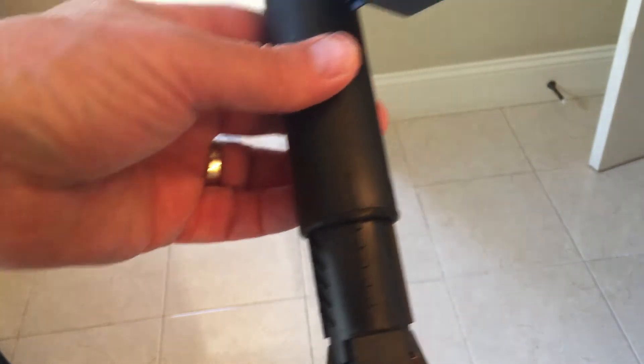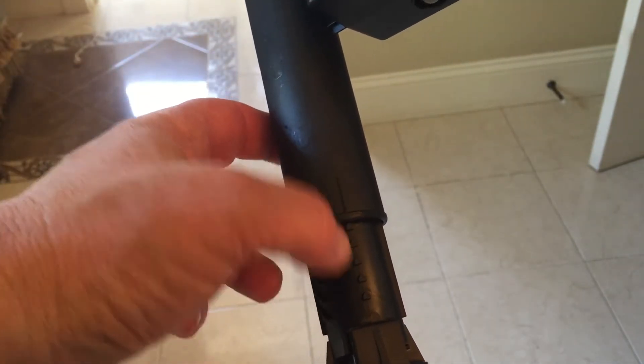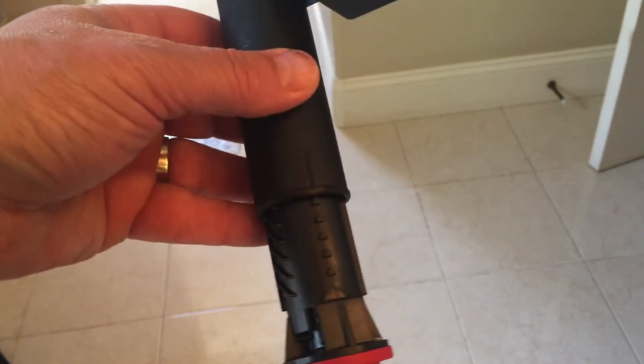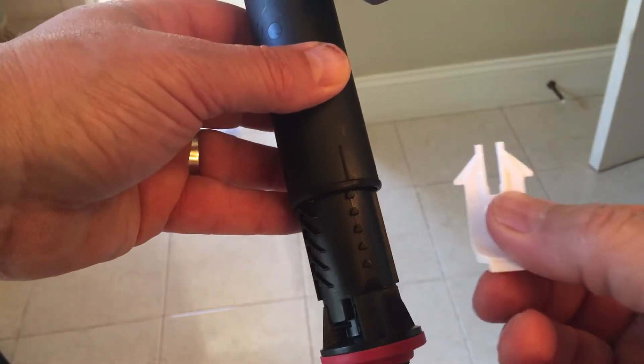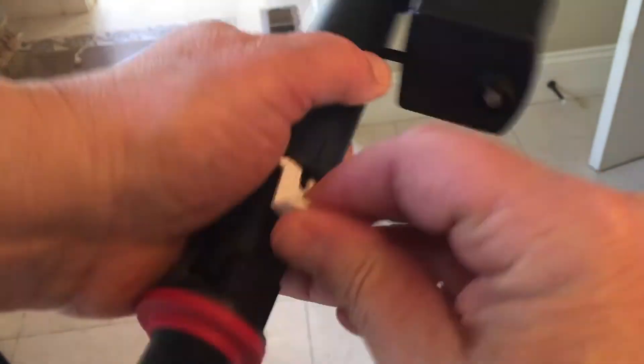When fully locked, these bumps will completely align with this line here. Then you have this little locking piece — you just slip that in there and that locks it into place as those tabs fall into the holes.